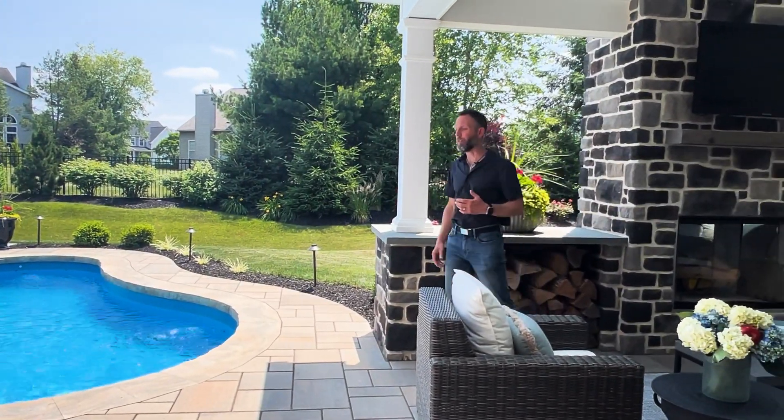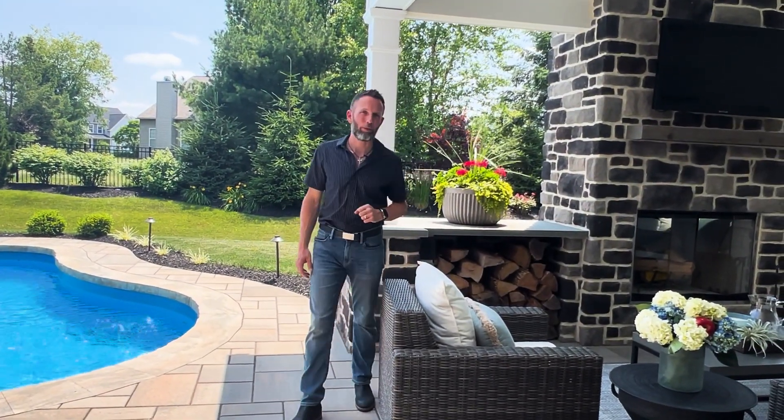Hey everybody, welcome back to Behind the Design. This is your host Joshua Gilliard with Master Plan Outdoor Living. Today we're going to talk about how to properly phase your backyard project.